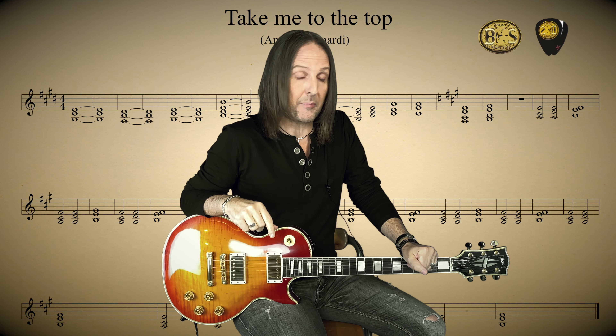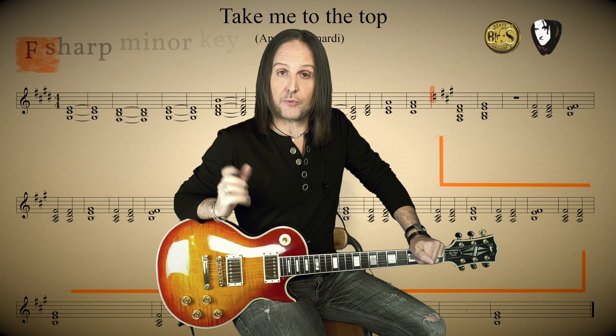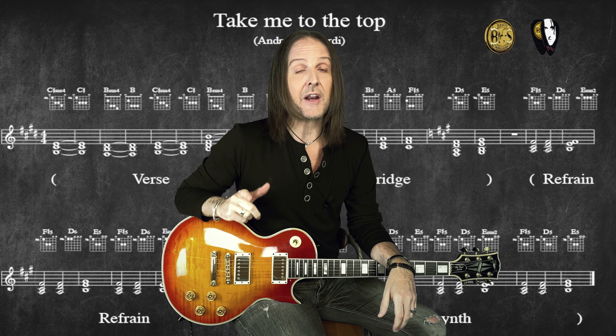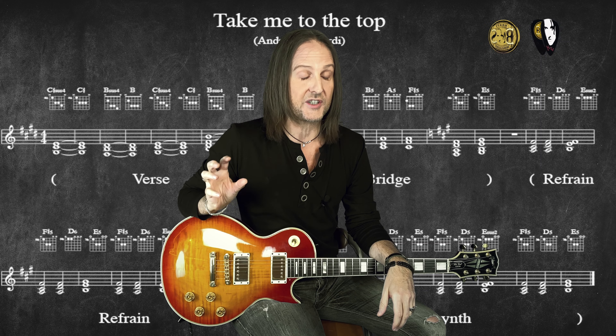Take Me To The Top is very simple in its harmonic envelope, being basically based on two different keys: E major for the verses and bridge, and F sharp minor for the refrain and the synth phrase. For this kind of breakdown, I like to mix music sheets and guitar tablature, in order for all of you to better catch my own guitar arrangement right on top of the song's chord progressions. I'm going to show it to you as I recorded it back in 1996.